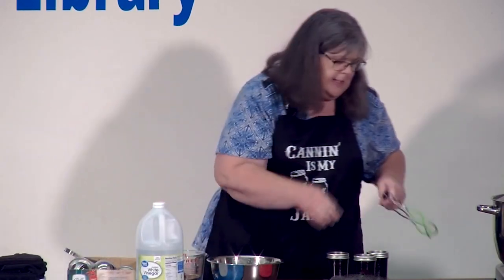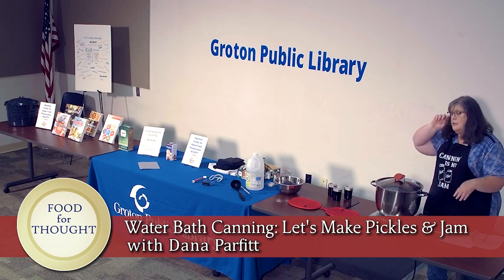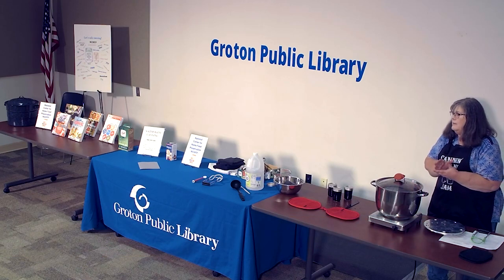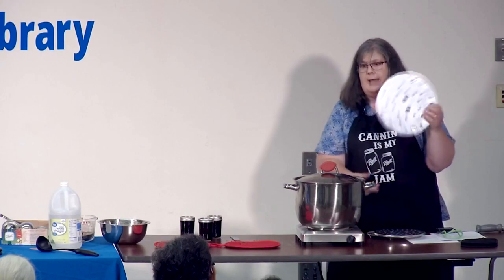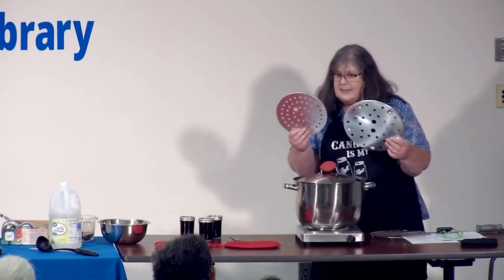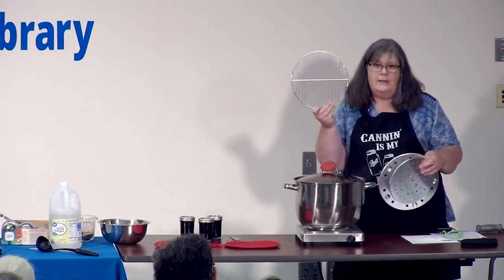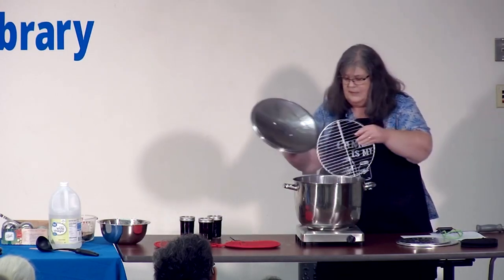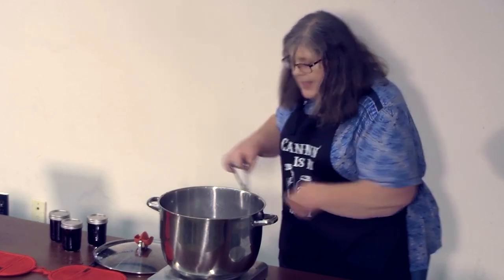Now I have my three jars and I'm ready to water bath them. I need my jar-lifter tongs because the jars aren't going in without them. Whatever water bath canner you use, the jars cannot sit flat on the bottom of the pot because they'll get too much heat at the bottom and not enough at the top — so you have to have some kind of rack. You can purchase racks separately, order them online, get them anywhere that sells canning supplies, or use a cake rack in your pot. I drop my rack right down in there, then take my jar and set it down.